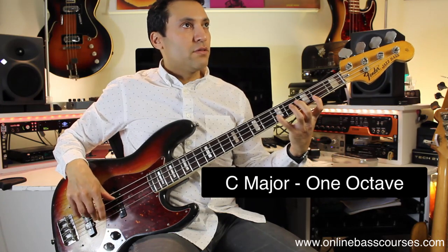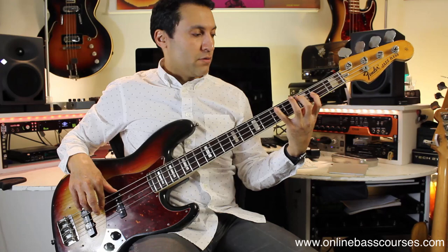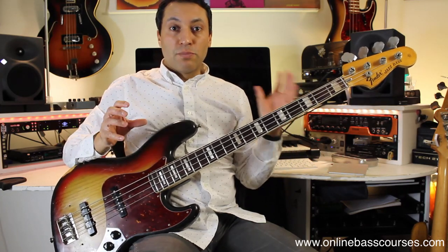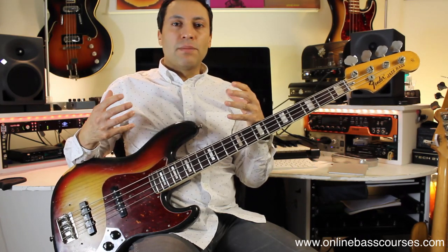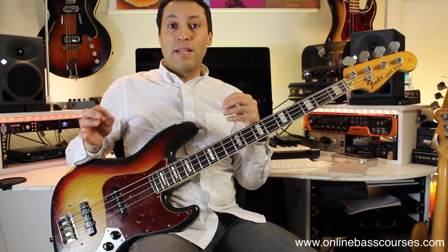You could use scales — it doesn't really matter. The point is that you're specifically working on getting your fingers moving quickly, doing this every day so that you build up stamina, strength and accuracy. That's really, really important for when you actually play bass lines.